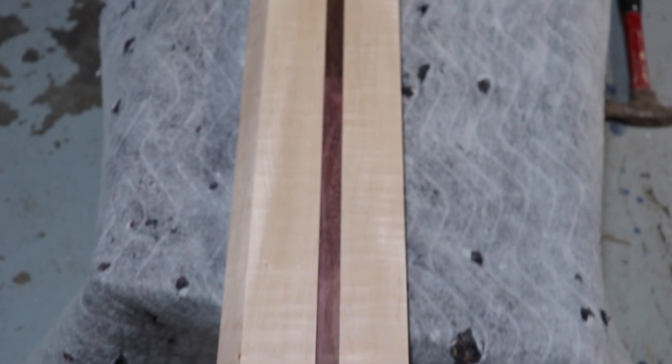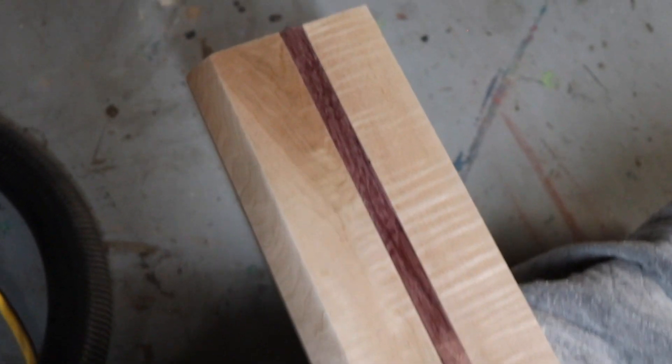Here's a closer look at the foot rail and man, the Soft Maple — I love the curls in it. It just looks so beautiful. It kind of has a tiger stripe type of look to it.